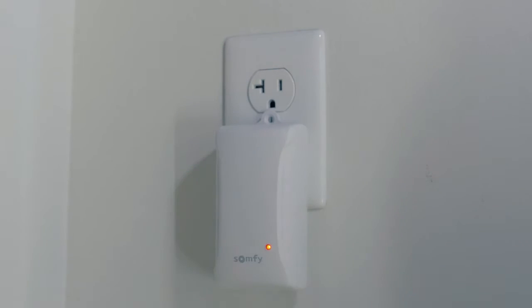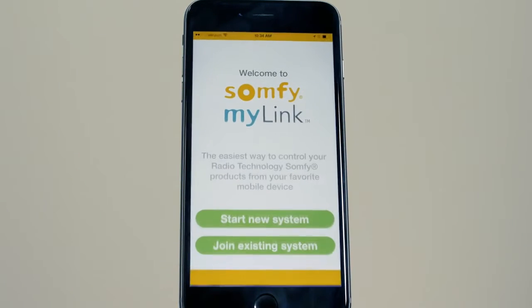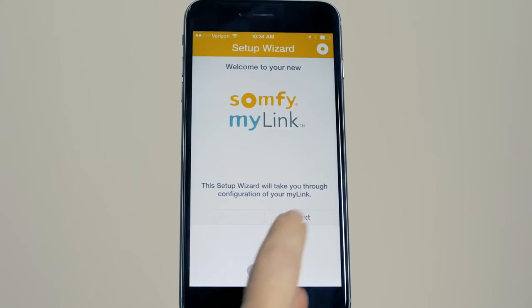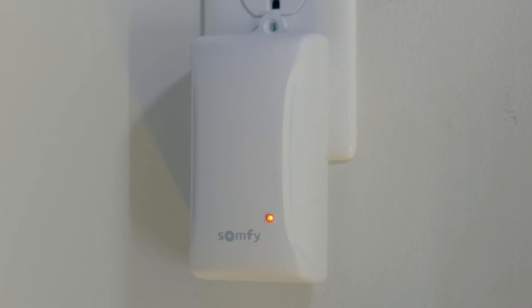Then, plug the MyLink interface into a standard outlet. Be sure to place the MyLink near the motorized applications you plan to control. Open the app and press Start New System. Follow the setup prompts. Confirm the status LED is solid red, indicating that the MyLink is in setup mode.